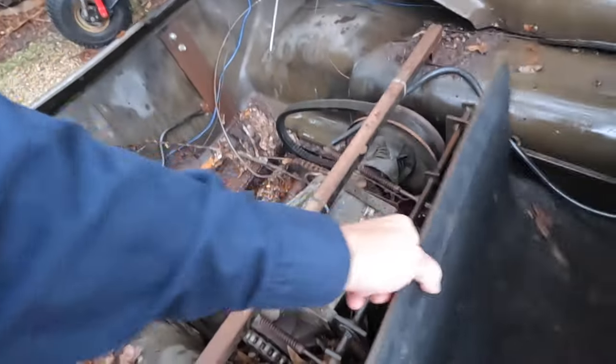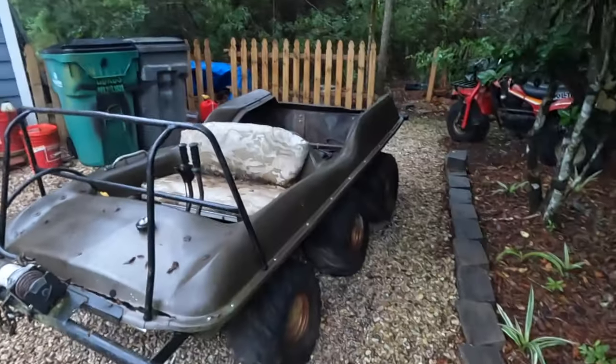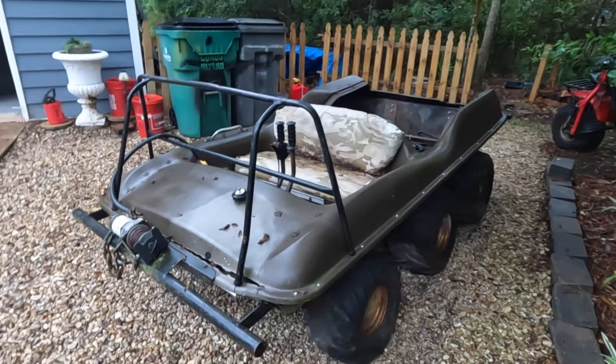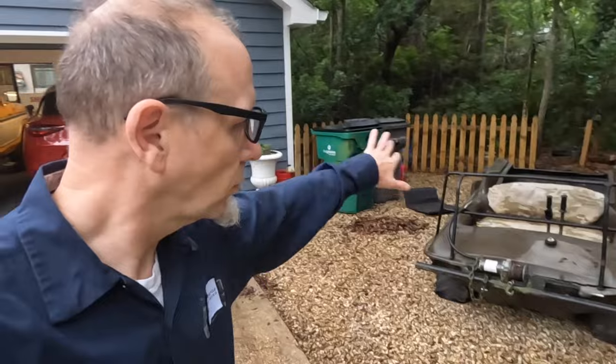I'll pull up the floorboard again — it's got a lot of leaves in it. These things were designed to be amphibious. The plans for this one are: our older son Trevor is married, has a couple of kids, and they were looking at a golf cart or side-by-side to just ride the kids around the neighborhood. What would be better than this?